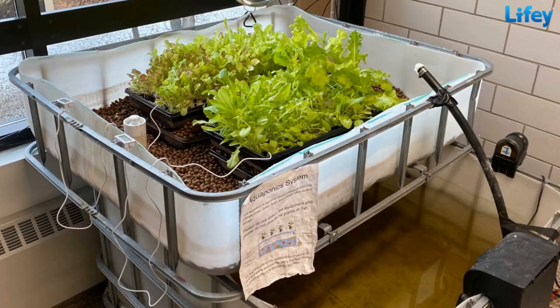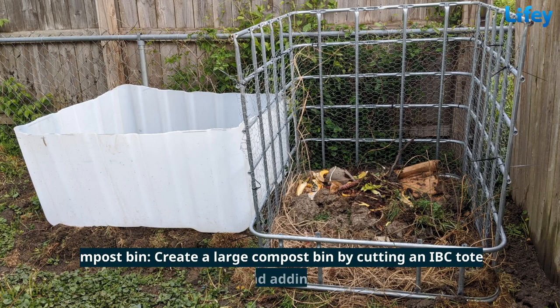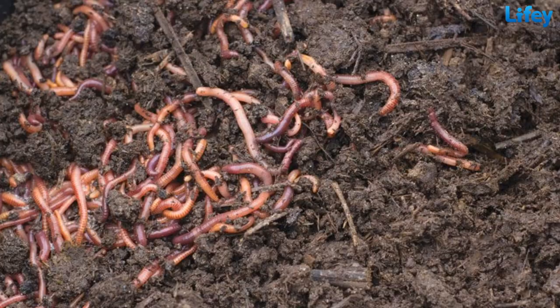Collect rainwater for irrigation or household use by connecting a downspout to an IBC tote. Combine fish farming and hydroponics by using an IBC tote as a fish tank and grow bed. Create a large compost bin by cutting an IBC tote in half and adding a lid. Construct a small greenhouse by attaching a clear plastic cover to a frame made from IBC totes.